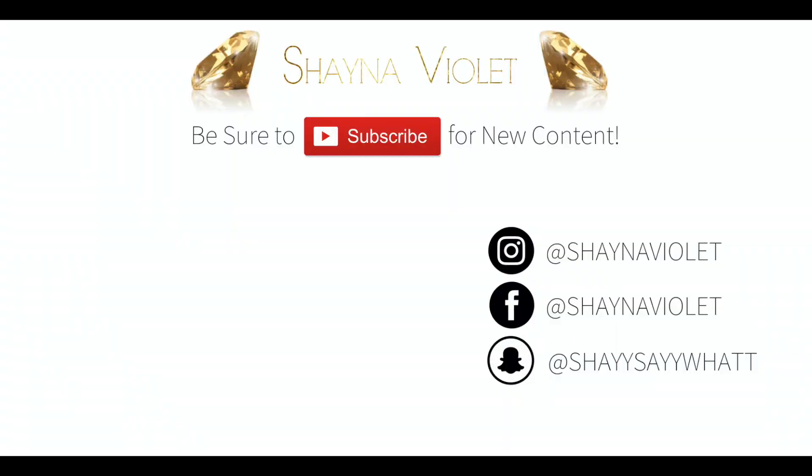Make sure you thumbs up this video, make sure you subscribe to my channel, and press that notification bell so you're alerted when I post new videos. Thank you guys again and I will see you in my next video — bye!